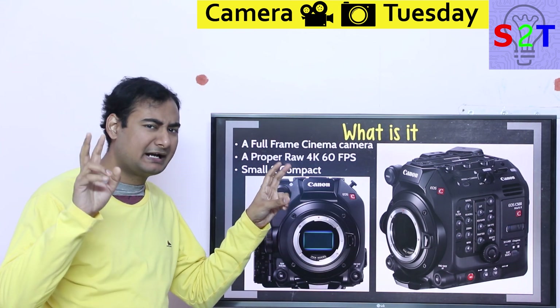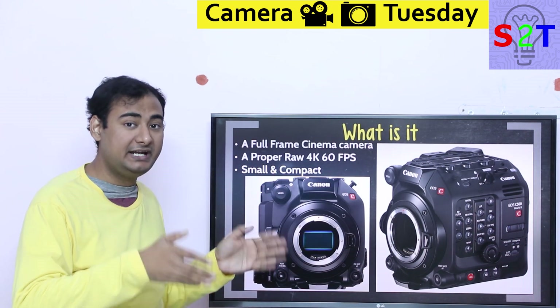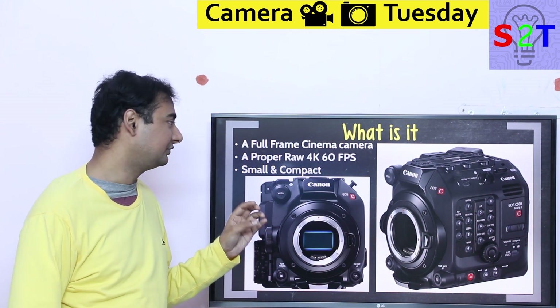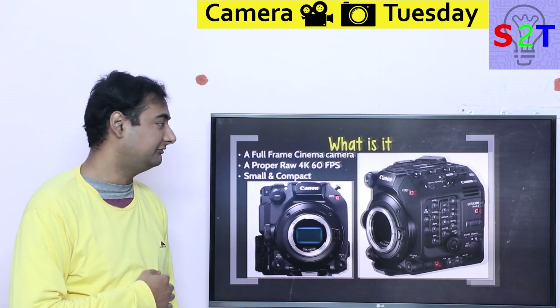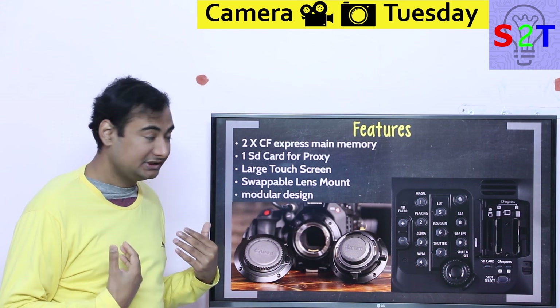Even though this camera has so much power behind it with a giant sensor, it's still quite compact and small relatively speaking — almost 1.7kg, roughly the same weight as a Canon 1DX Mark 2 or Mark 3. That's a big deal. It also has internal ND filters.